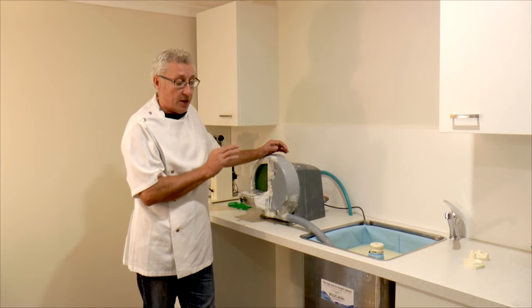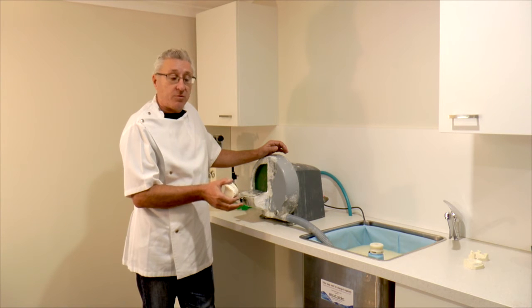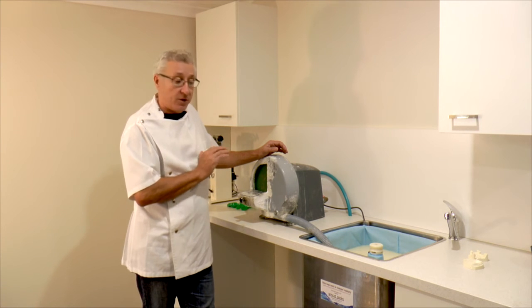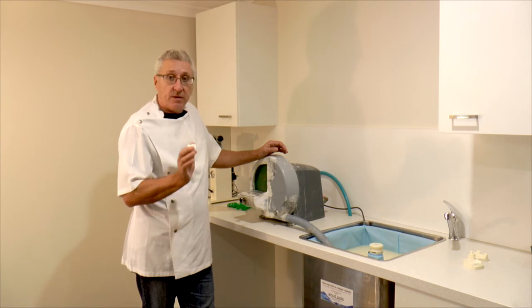So if you have the old school type plaster traps, you're forever trying to unblock them. With this, we can just pull the whole bag out and put it in the bin. No blocked pipes, no smell, easy removal and easy disposal.